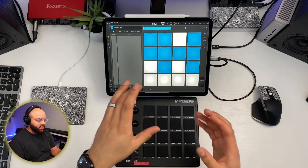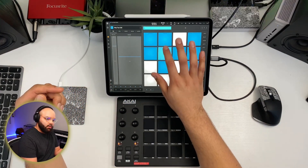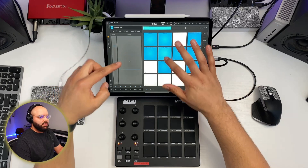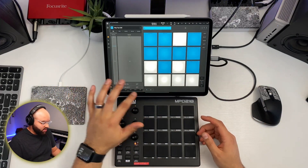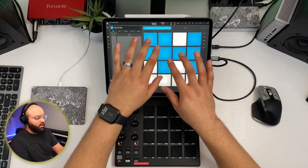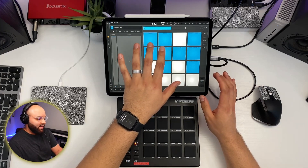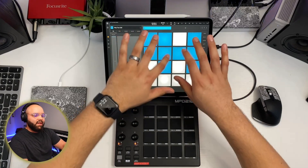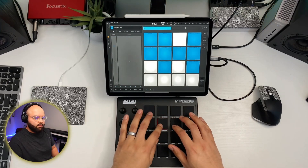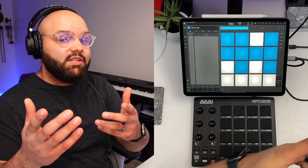There is a way to enable velocity sensitivity with the screen pads in the settings, but it's still complicated for finger drumming — you don't want to accidentally hit a pad lightly when you need it loud. Getting your fingers in the right place on screen is tricky. That's what a pad controller is killer for. You can just play naturally and it responds exactly how you want — and that's why you need a pad controller.